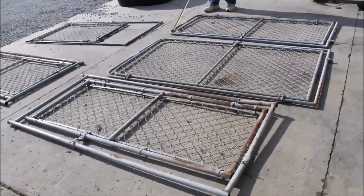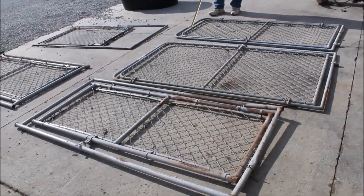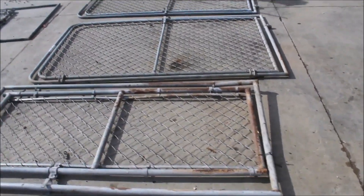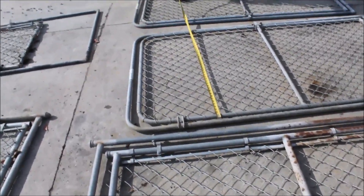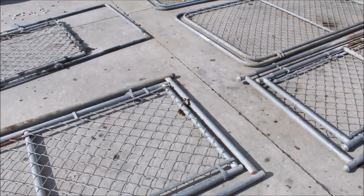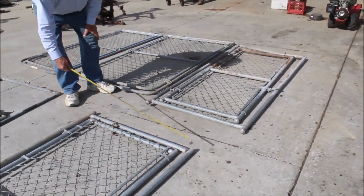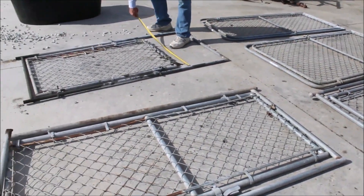Guys, we have five gates for your chain-link fence. They're in frames. They're about six foot tall, all of them. The widest one is about 42 inches. And then you've got another one that's 32, 30 inches. You've got another one that's 30 inches. You've got another one that's three foot. You've got another one that's three foot.